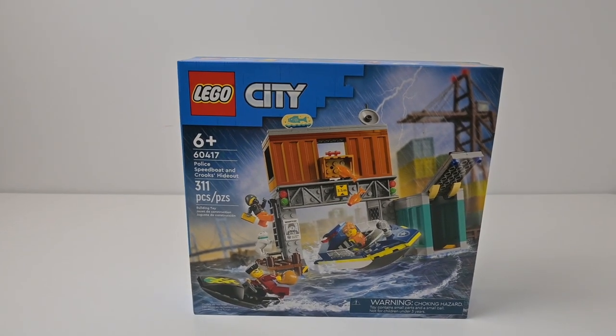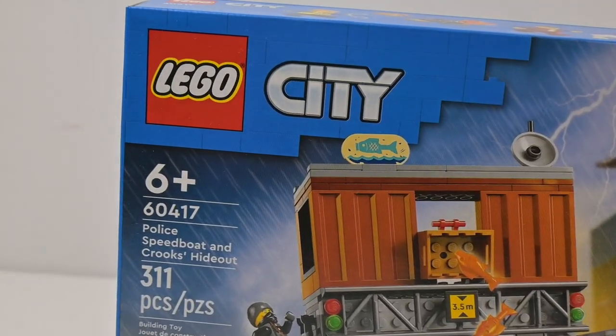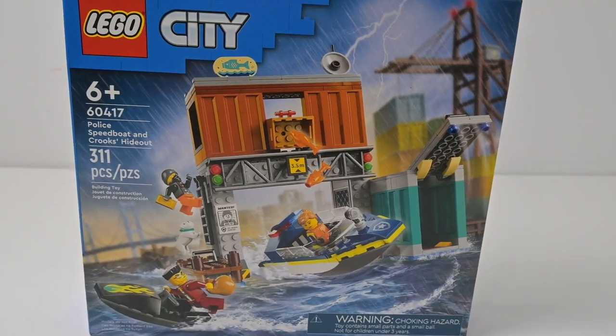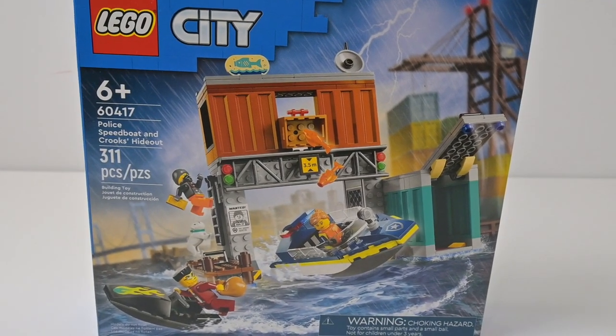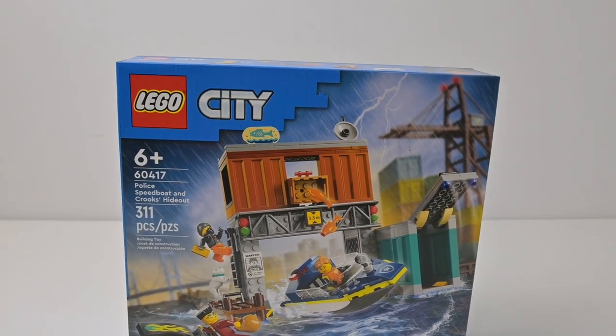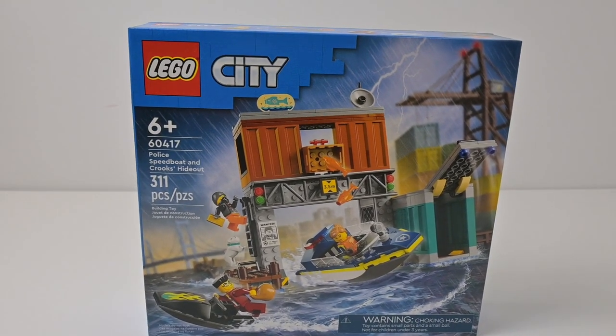The reason I wanted to pick this up is actually because I'm interested in these kind of shipping containers. I have actually built a mock shipping container before — I think that's probably one of the first mocs I did after getting back into LEGO. But we'll take a look at the box and see what's on it.